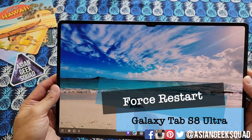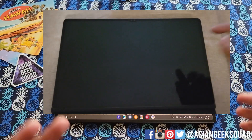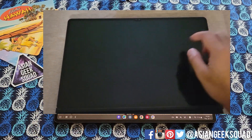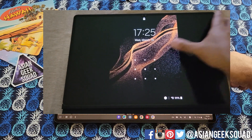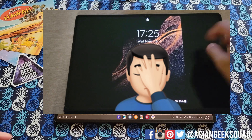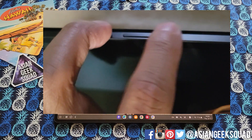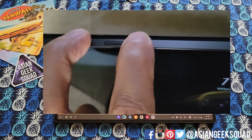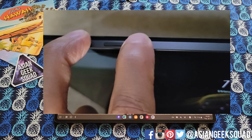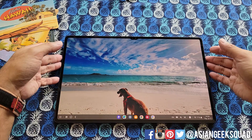First part of this video is force restart. Whenever your tablet is acting up — for me, yesterday afternoon, I could not unlock my tablet. The fingerprint sensor was located in the middle even though we know it's here on the right side, and I couldn't unlock via pen. To do a force restart, all you have to do is hold the power button and the volume down button and just hold it, and it will eventually restart. I'll show you how to do it here as well.